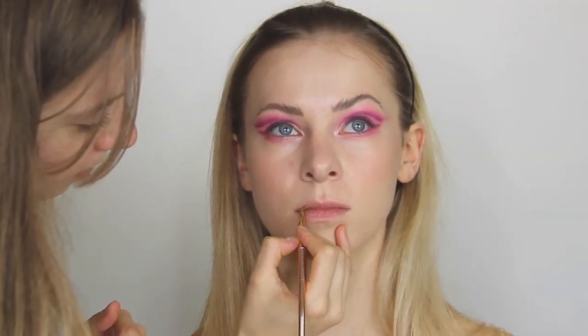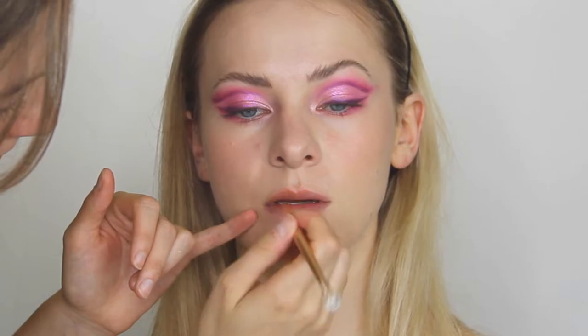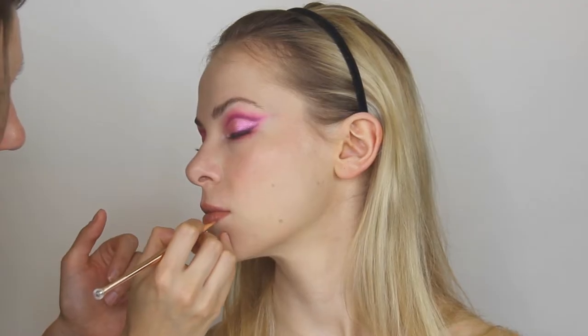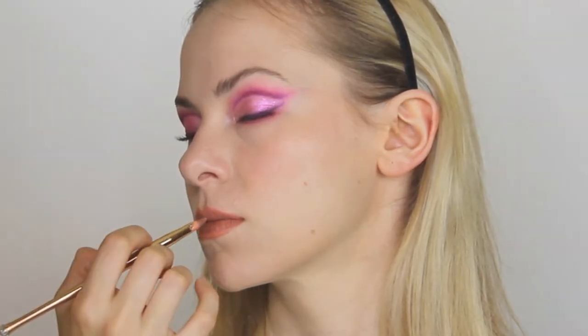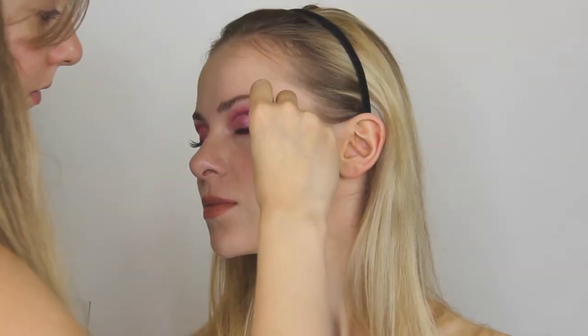For lipstick I'm always mixing it, so I can never tell you exactly what shade I'm using. I love this palette because you can create any kind of lipstick effect you want — just use a clear lipstick or lip gloss with it and it's perfect.